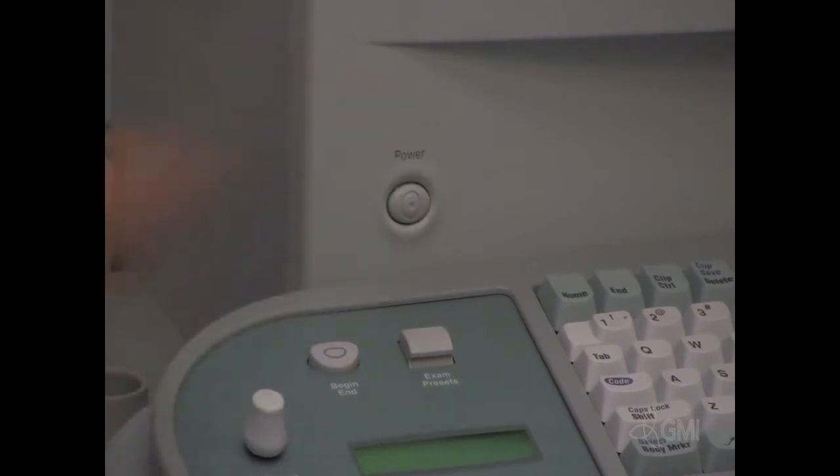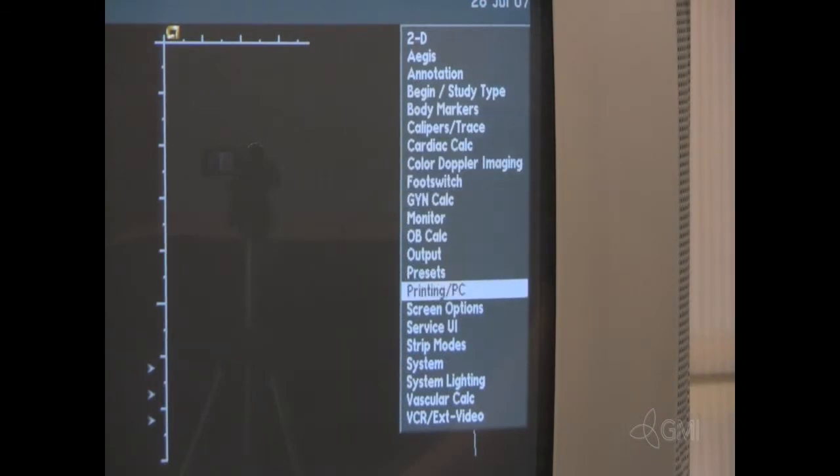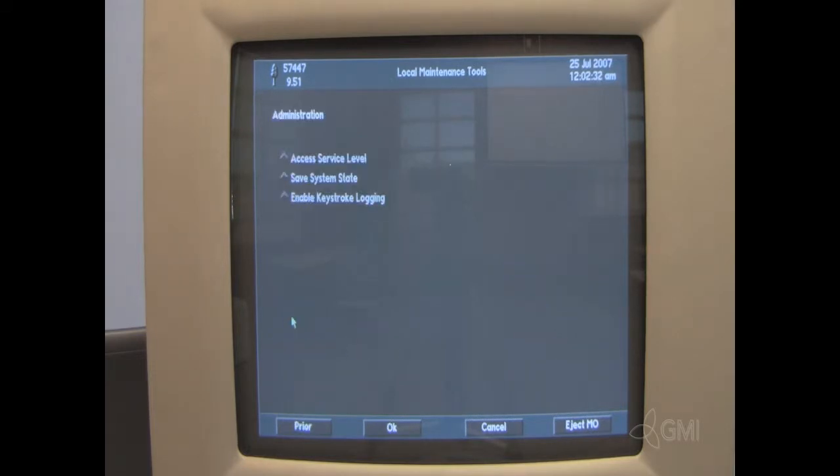Turn the system on. Press the Setup button and select Service UI. Select Administration. Then select Access Service Level. Then select OK.